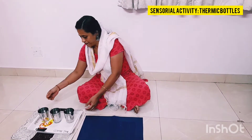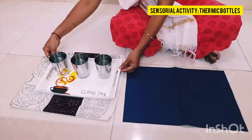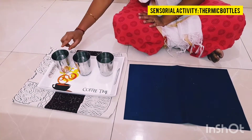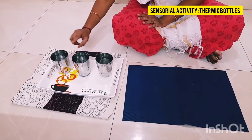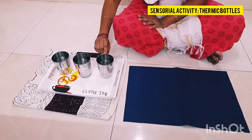Now I will show you what materials we need for this activity. We need a tray and 3 tumblers. This one is filled with warm water, this is cold water, and this is normal water.